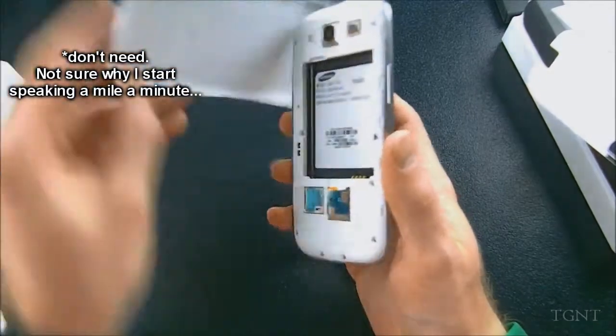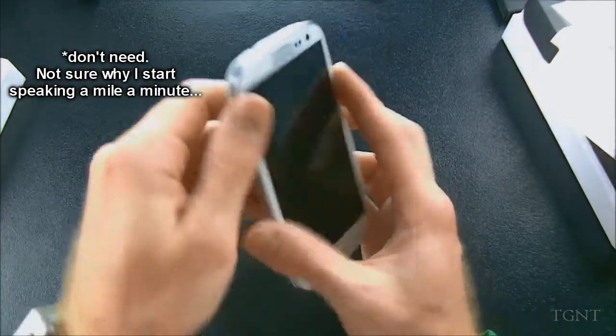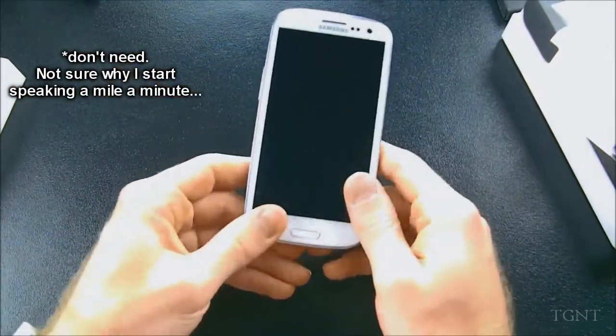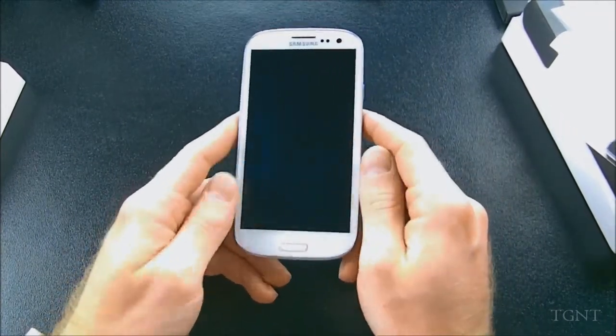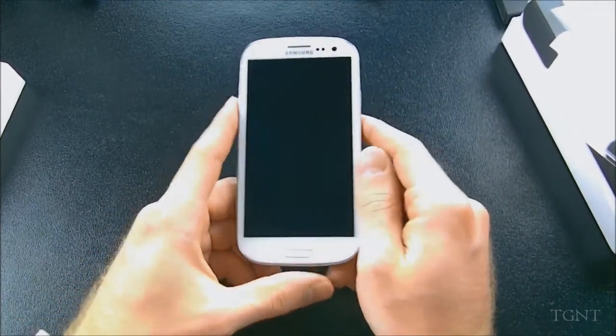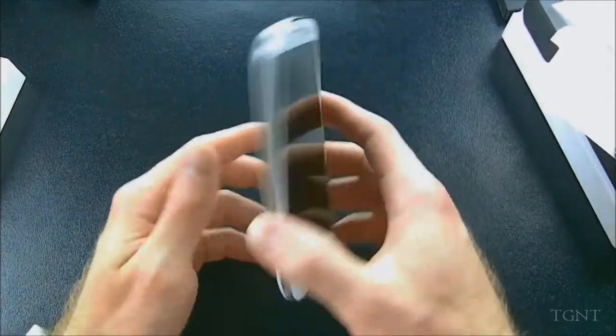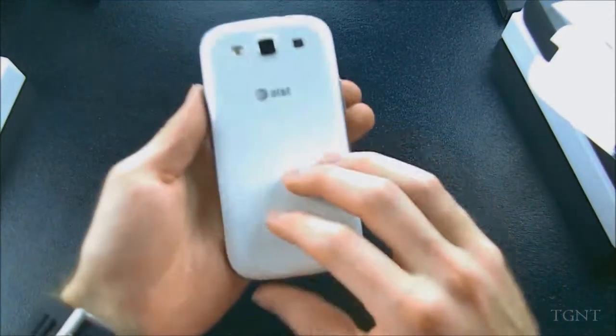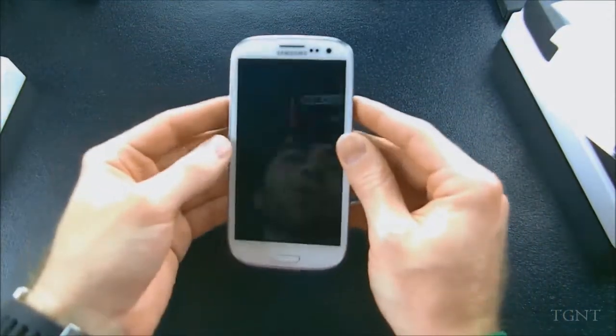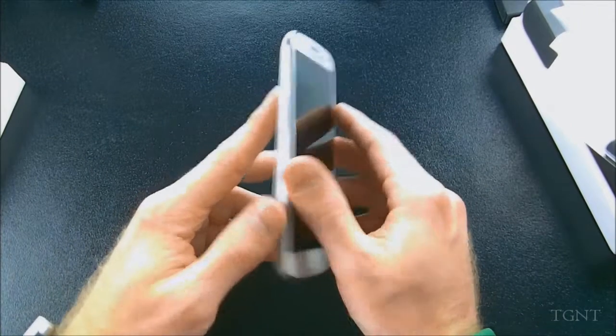I'll give you guys a first look later with an overview of the screen and whatnot, but this is just a quick unboxing. Believe me, more videos will be coming for this phone. I hope you guys enjoyed this — leave a comment below about what you think of the Galaxy S3, whether it'll live up to the hype, whether it's overrated, or whether it looks ugly. I don't think it looks bad — a lot of people were ripping on the design, but it looks good enough to me.